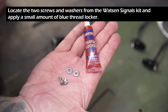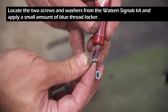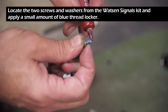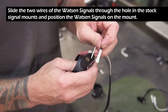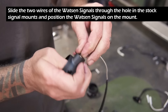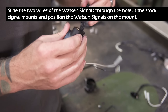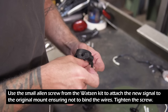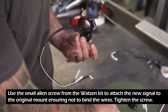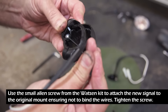Locate the two screws and washers from the Watson signals kit and apply a small amount of blue threadlocker. Slide the two wires of the Watson signals through the hole in the stock signal mounts and position the Watson signals on the mount itself. Use the small Allen screw from the Watson kit to attach the new signal to the original mount, ensuring not to bind the wires. Tighten the screw.